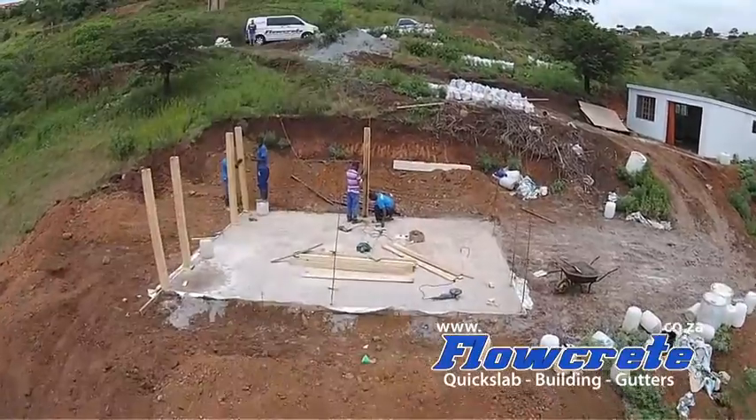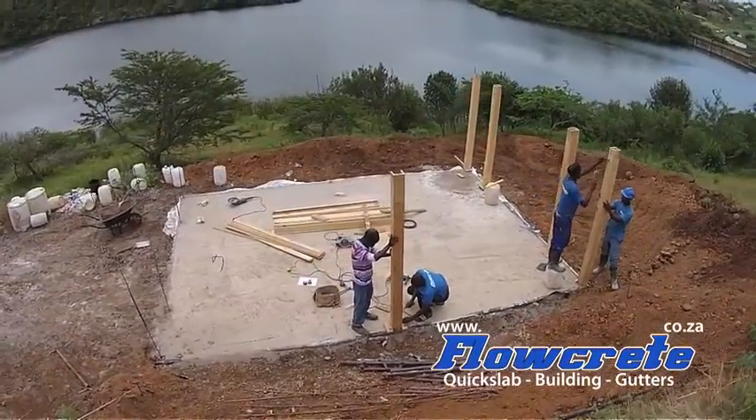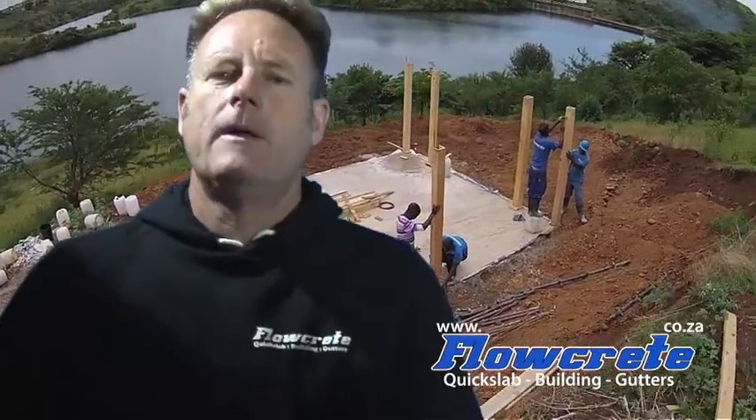A green home, well insulated, requires little energy for heating and cooling and will save you money on your electricity bill. The polystyrene used today is both environmentally friendly and complies with national fire regulations.